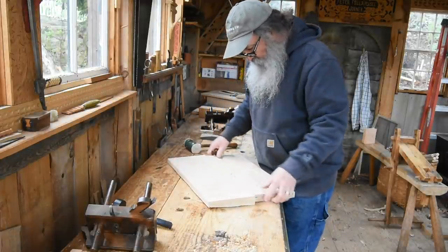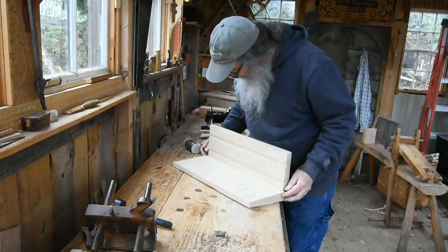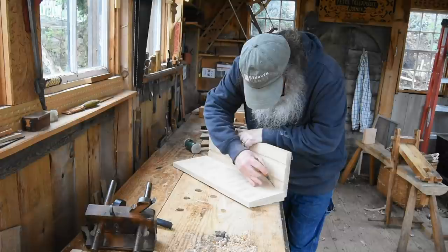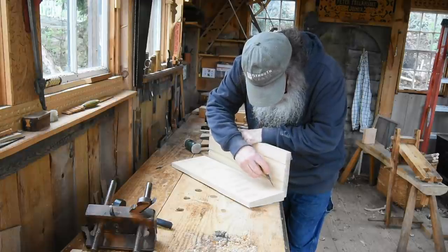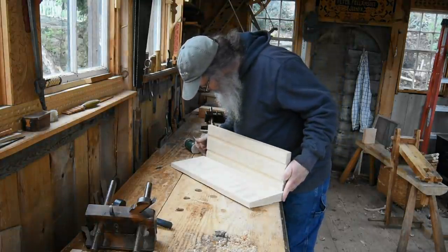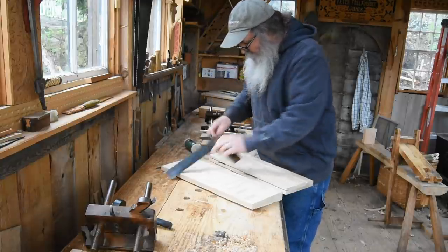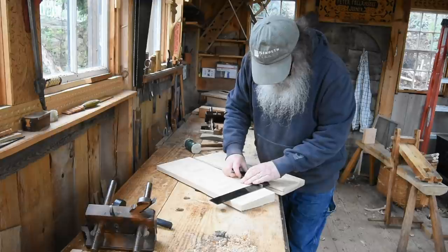I just do that by bumping them together. I'm getting that scribed line right where I need it. All I'm doing is poking with an awl to mark where that line is going to be, and double-checking it. Then I carry that up with the square. I've got so many marks on there I can't always tell — always good to double-check.